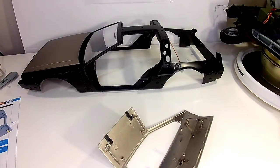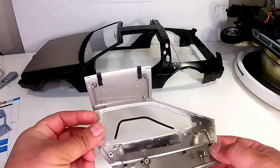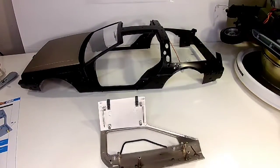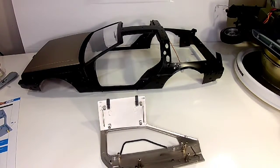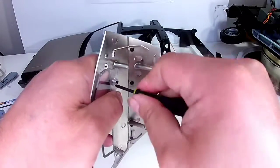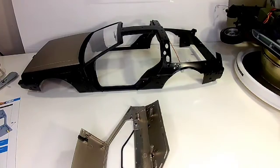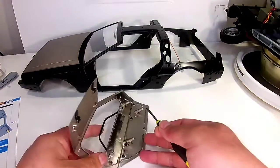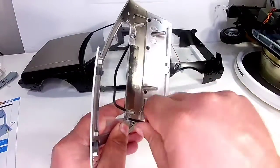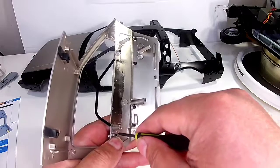Alright, we got both those on. Now we move on to the window from the last issue — this piece goes right on there with NM screws. A little bit tighter — I don't think that's supposed to move at all.